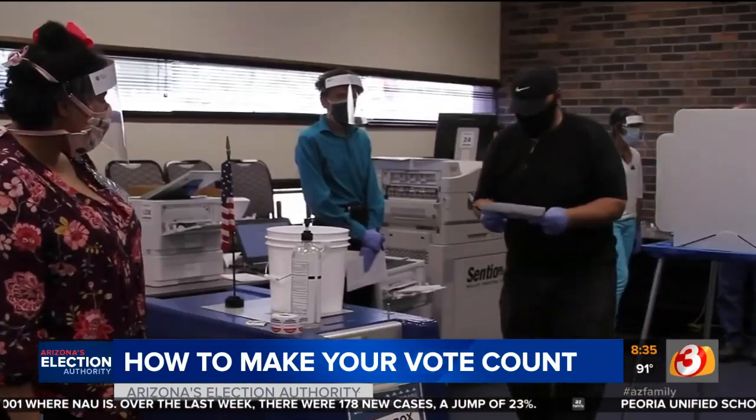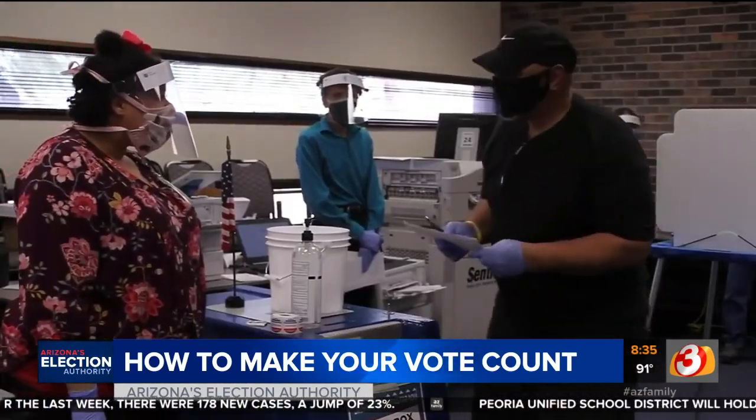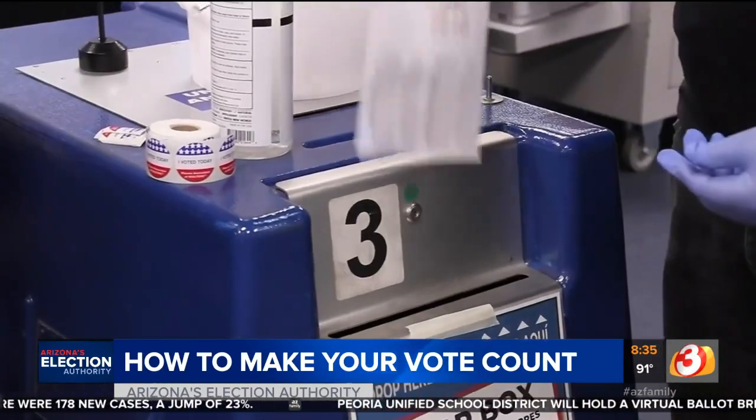If that does happen, you can still request a replacement ballot by mail until October 23rd, or you can just vote in person to get one there.